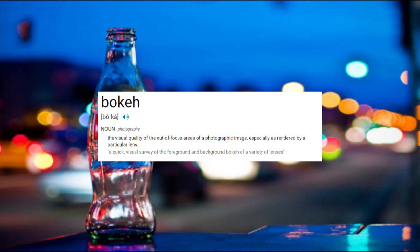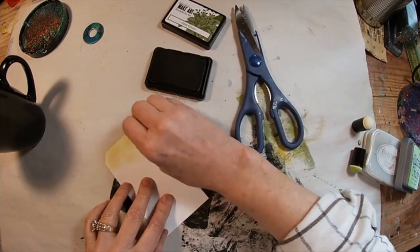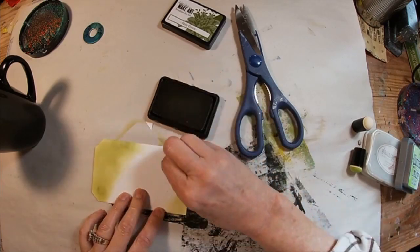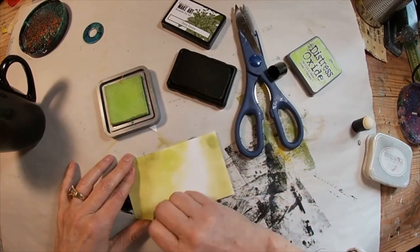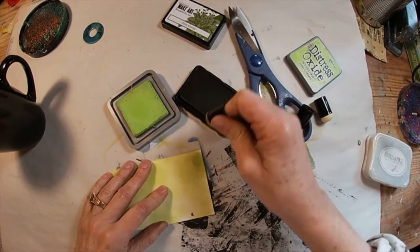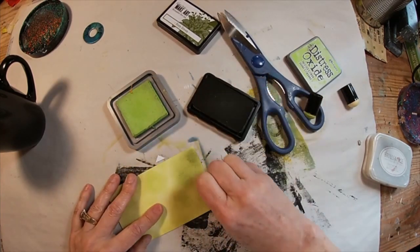Bouquet is that blurred background in photography, and I'm going to utilize stenciling circles to try to duplicate that. We will start this tag by laying down a blended ink background. I'm utilizing fern green, twisted citron, and some broken china. We'll get that ink down and blended, then come back in with that moonlight white you see on the right-hand side of the screen and stencil some circles randomly across the top. So let's get started.